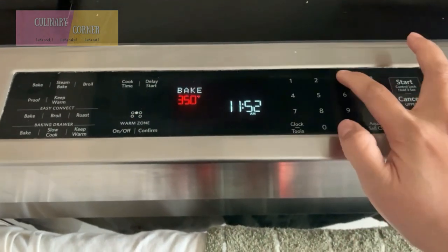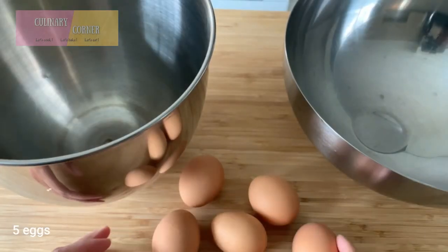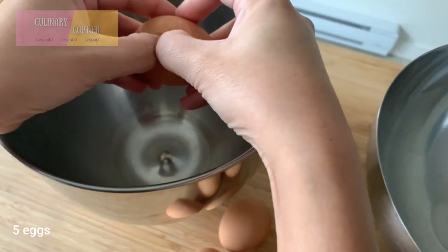Now we're going to preheat the oven to 320 degrees Fahrenheit, and we're going to separate egg yolks and egg whites into two separate bowls.